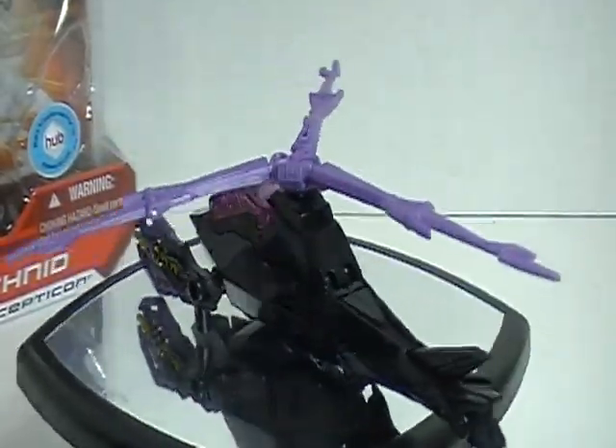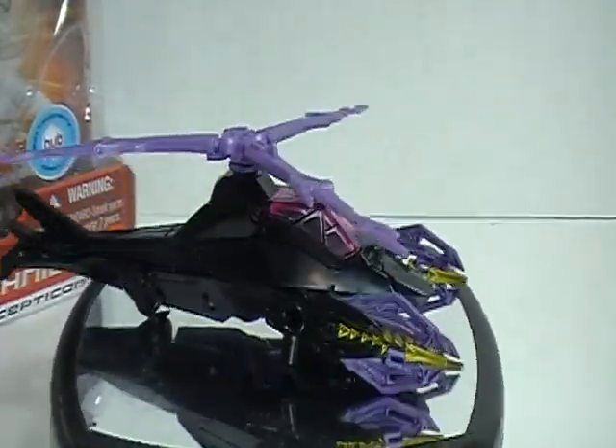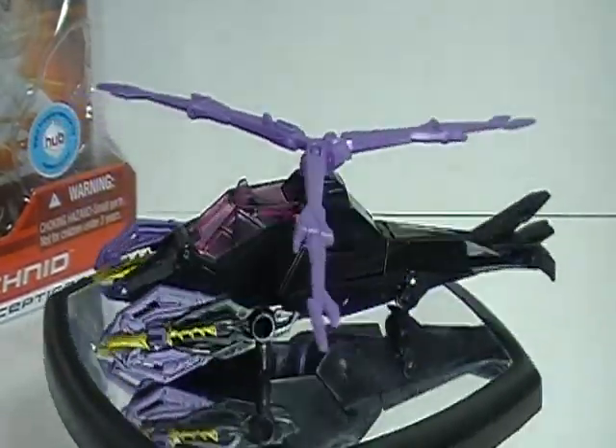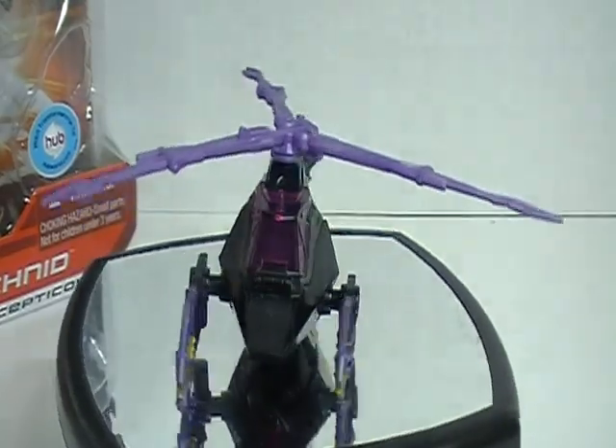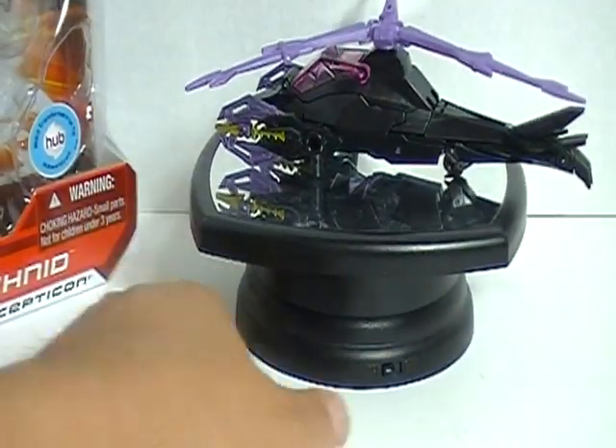Hey everybody, my name is LikeIt's1985. This is my review of Transformers Prime, Robots in Disguise, Deluxe Class, Air Arachnid. And before we take a look at the figure herself, let's take a look at the packaging.